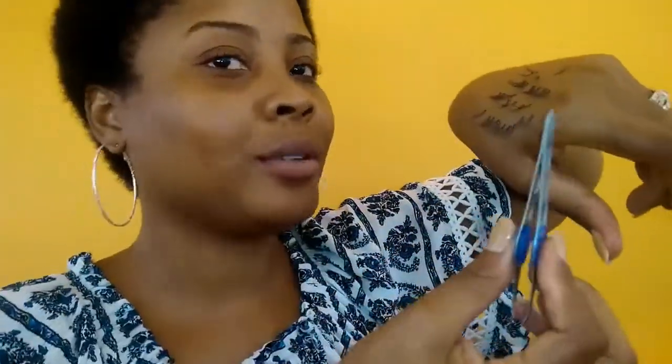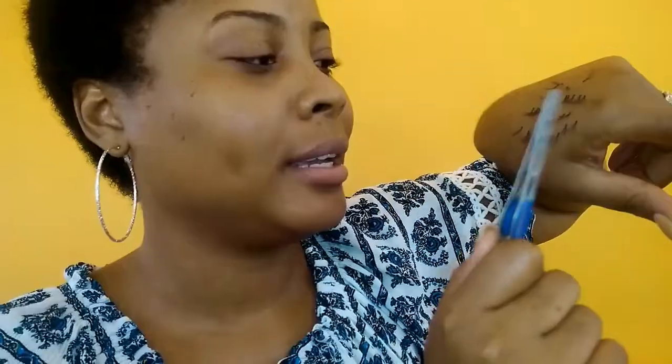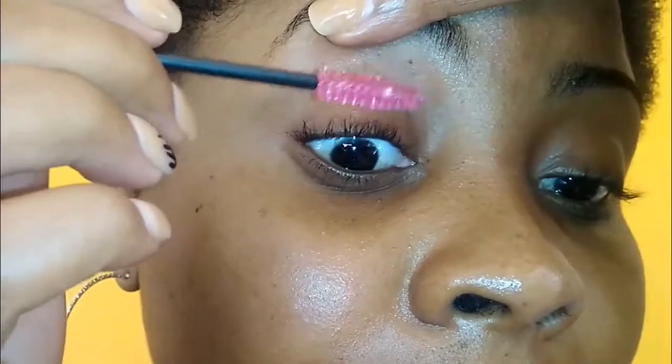So here I put all the lashes on my hand. Because a little glue is on the container, it is easy for them to stick on my hand, so I just put them on my hand for easy access. With my eyebrow spoolie, I just lift my eyelid and brush up my eyelash so that they are straight and neat. Then I take my glue and put it on the back of my hand as well, so it will be easier for me to put on the lashes.